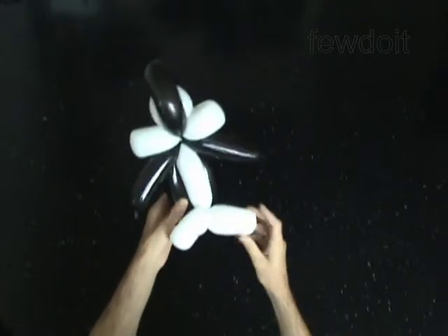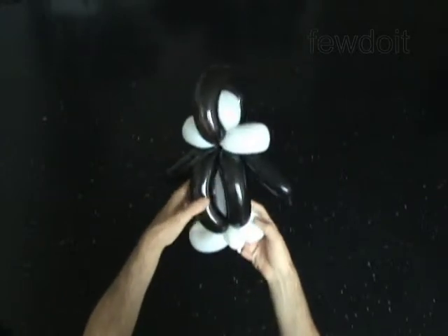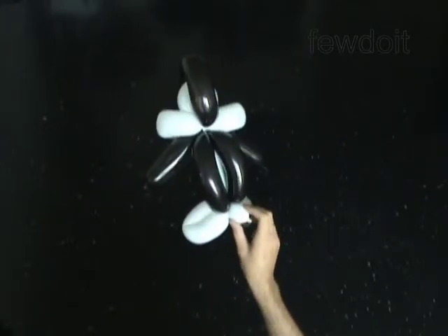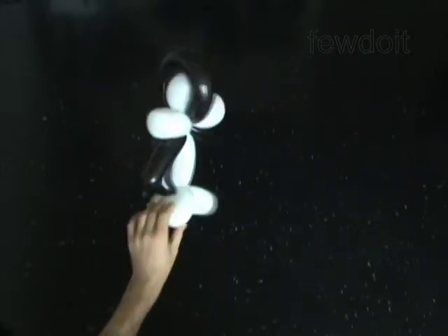We have made the body of the penguin. Put the sculpture aside for now.